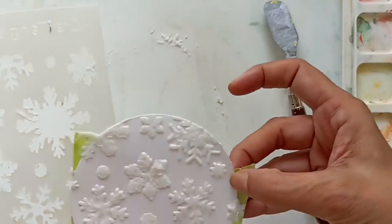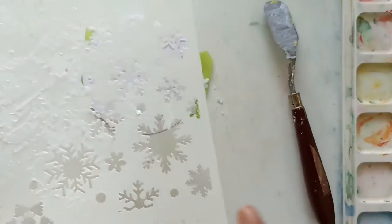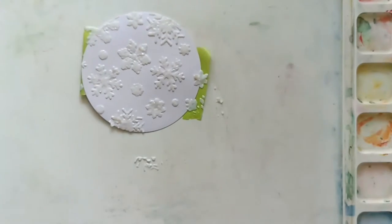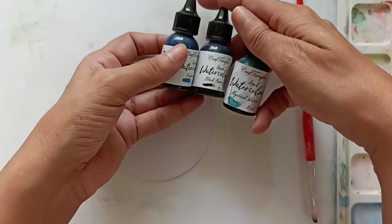Always remember to wash your stencil and spatula immediately after using texture paste, because if the texture paste dries on them, it becomes waterproof and you won't be able to scrape it off. Let's create a beautiful plaid background for our next card.